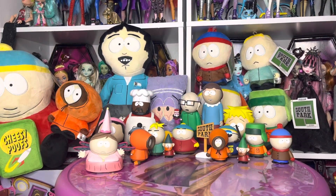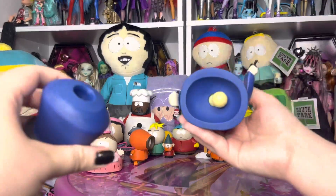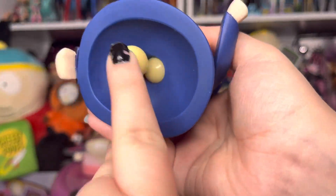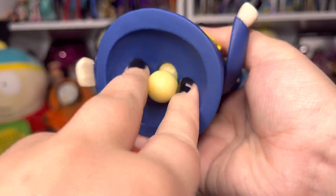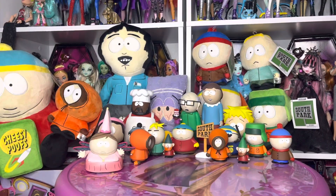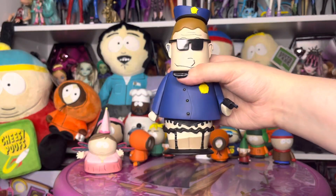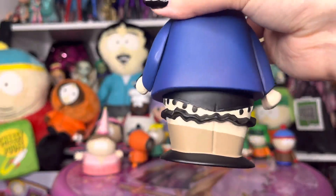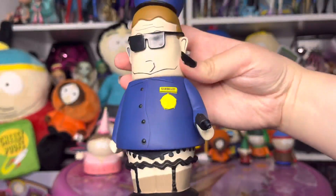I'm going to take his legs off real quick. That was easier than the first couple of times. The legs have a hole, and this is the little peg that goes in the hole, and that is how the legs work. It is very difficult to get the legs in the hole, so give me a second. Okay, that took forever, but look — this is peak comedy to me. Where are his pants, Sharon? Where are his pants?